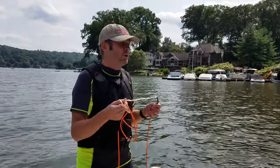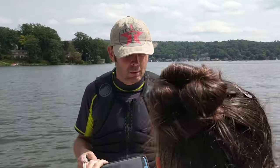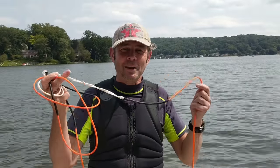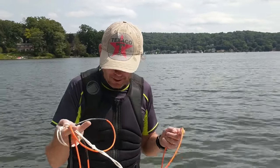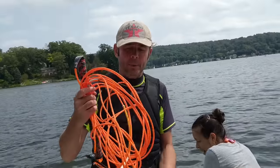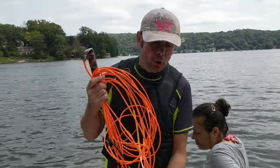The problem with Hyperlite is they don't provide a rope that's shorter. So what does Hyperlite tell you to do? They tell you to take the rope — and they've got this phenomenal extrusion, a rubber orange extrusion on here — and they say make a clove hitch out of it.